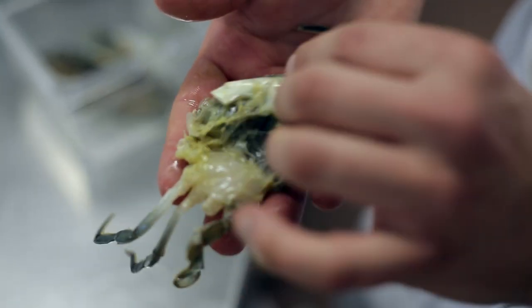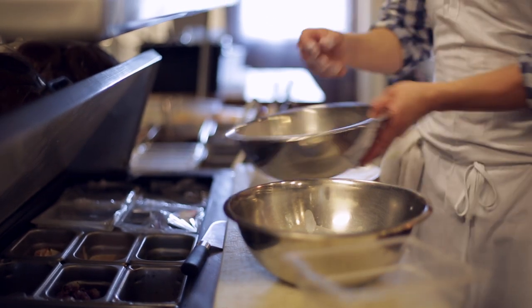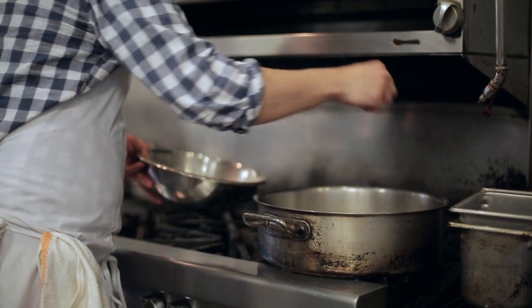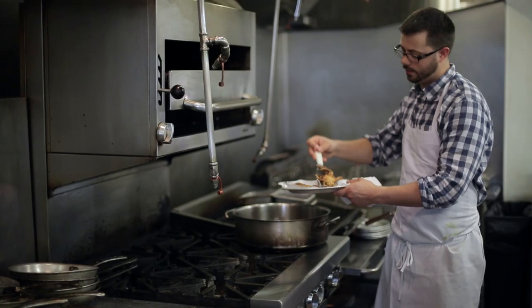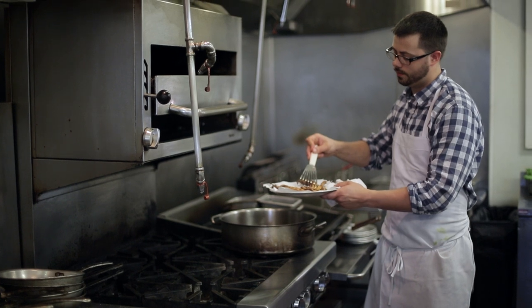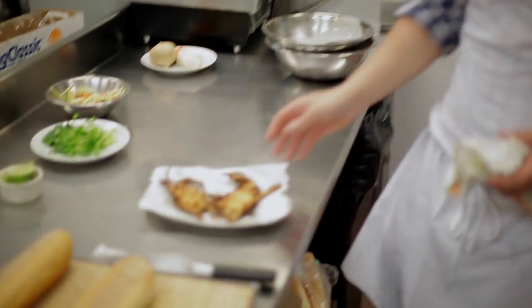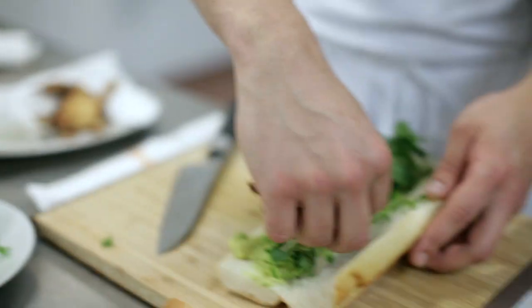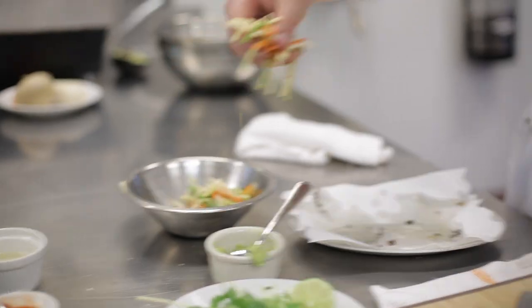After that, we're going to take our soft-shell crab and dredge it in some buttermilk, then dredge it in a little bit of flour, semolina, Old Bay, and other spices, and then we're going to pan-fry that. When you're frying soft-shells, you want your fryer nice and hot. If you have a home fryer, put it around 320 to 330, something around there. Because they're so small, you can probably eat them at a medium temperature. You don't want to overcook them — they get too tough.